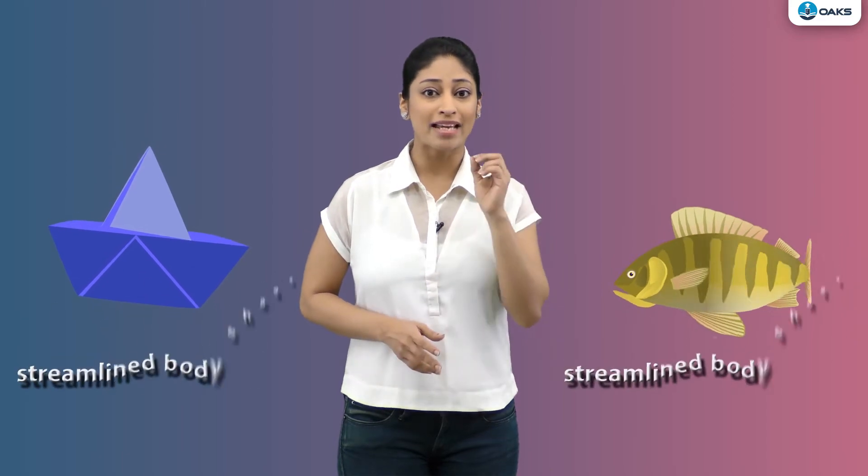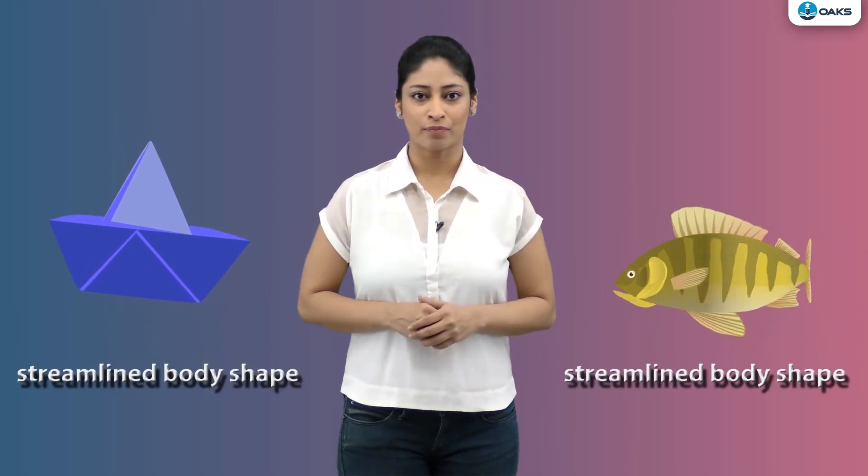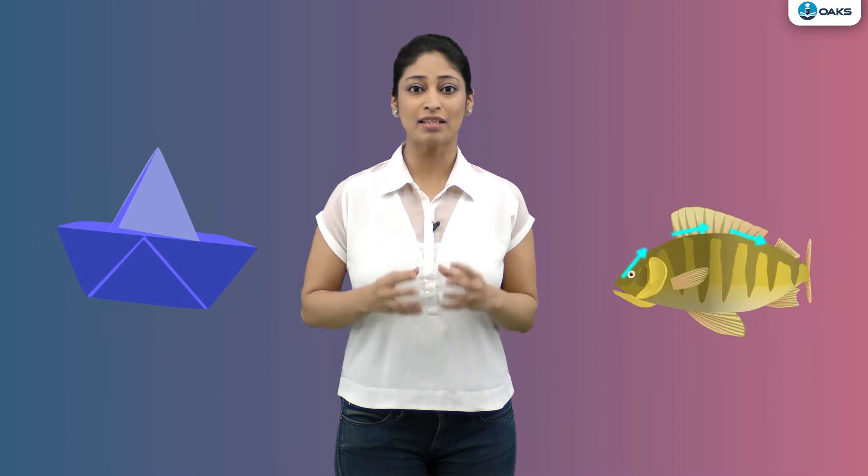Let us find out. We all have played with paper boats in rainy season, isn't it friends? If you observe keenly, the shape of a paper boat and the shape of a fish is somewhat similar. In both the cases, the front and the rear part are narrower than the middle part. This type of body shape is called a streamlined shape. This shape facilitates the movement in water by allowing the water to flow around it easily.